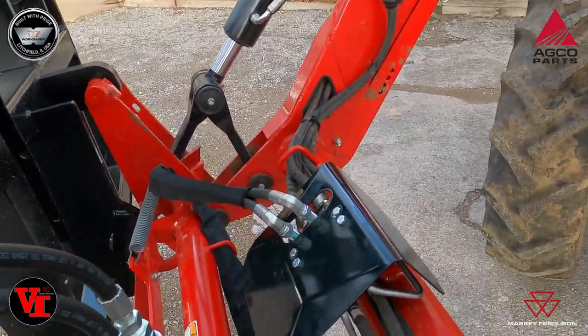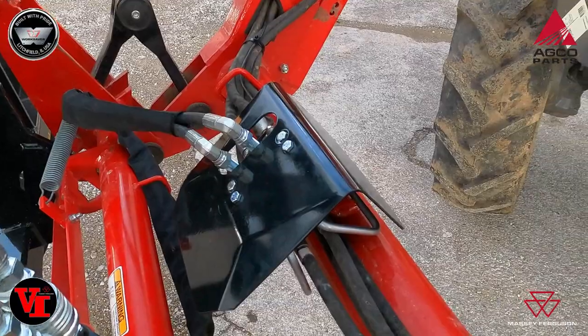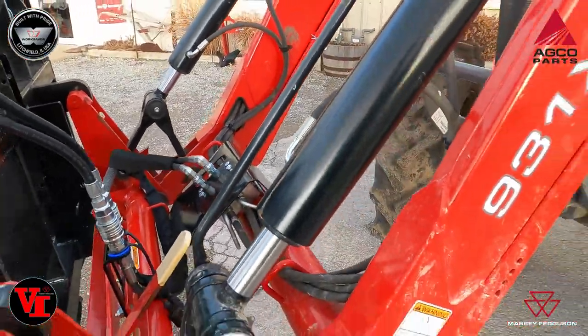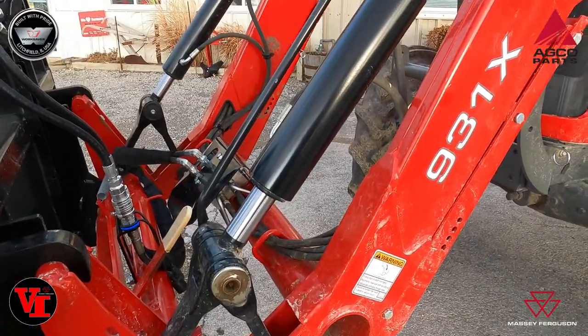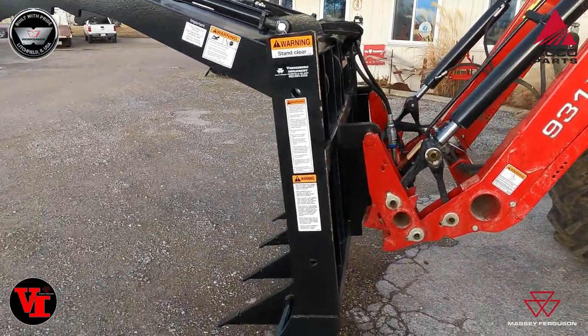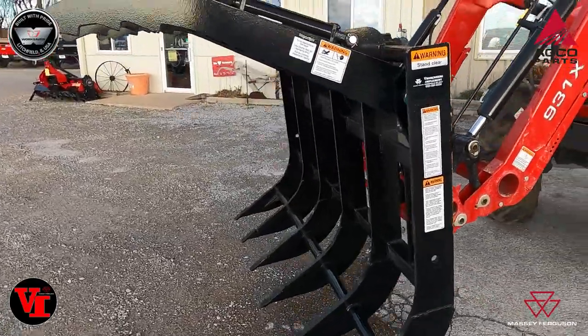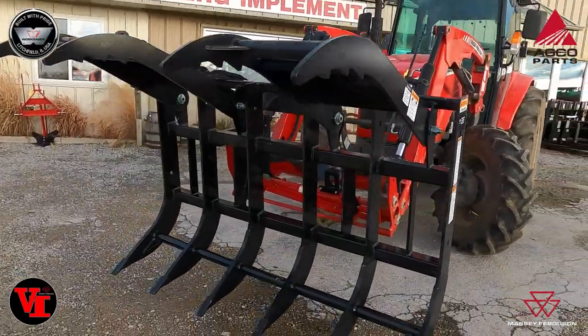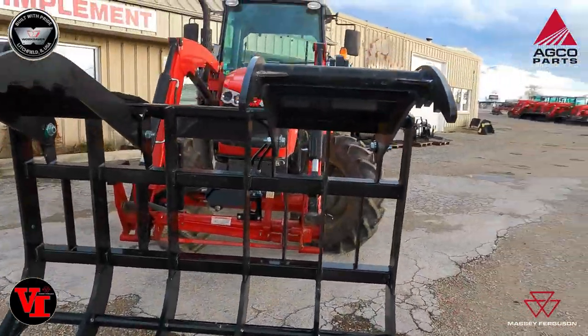This customer just purchased this WorkSaver grapple and we installed the third function kit that operates off the tractor joystick. We're going to jump up in the tractor and show you that, but we're also going to discuss this WorkSaver split top grapple.